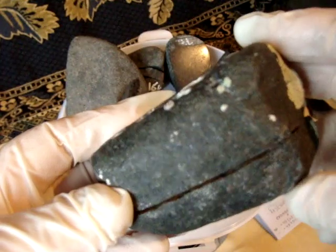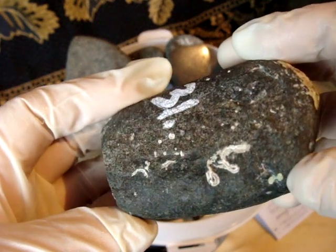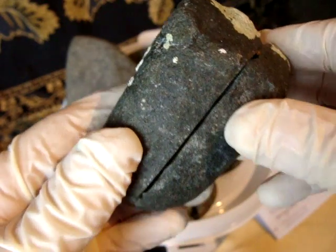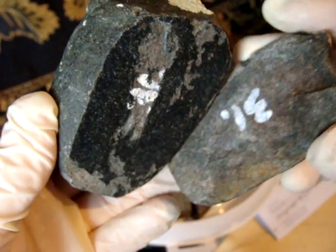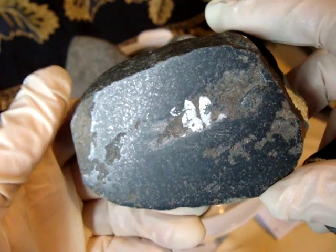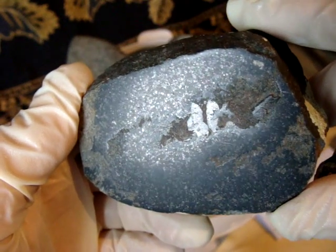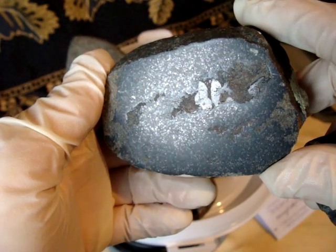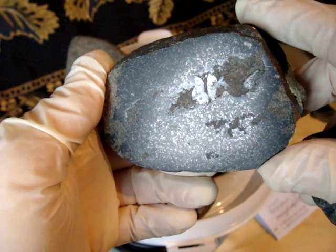The next one was found in the sea too, but I started working on it and it split in half. So I polished one of these sides to reveal its texture — as you can see, there are specs of metal there too.